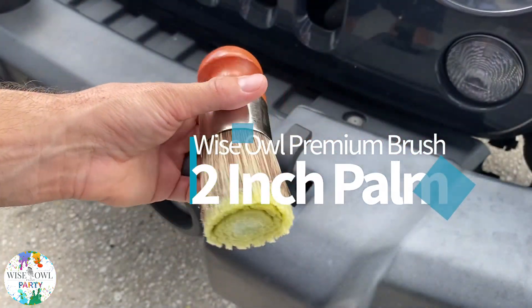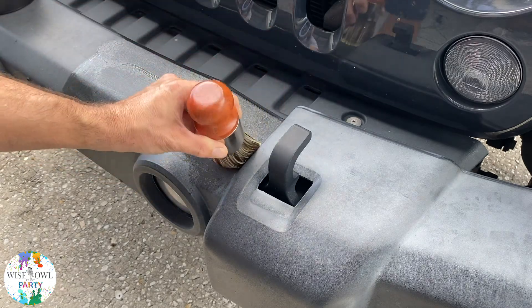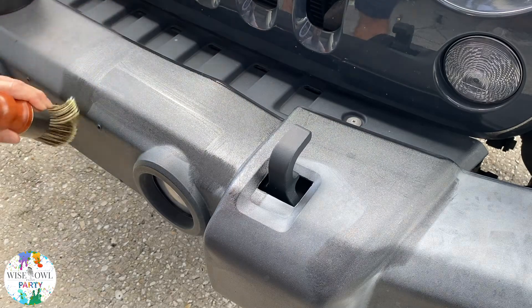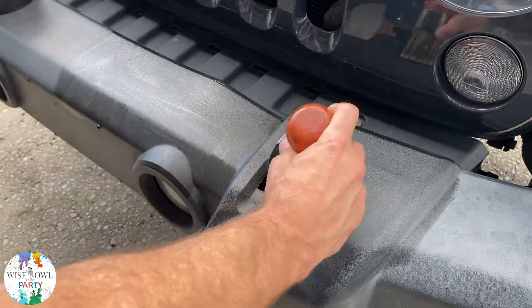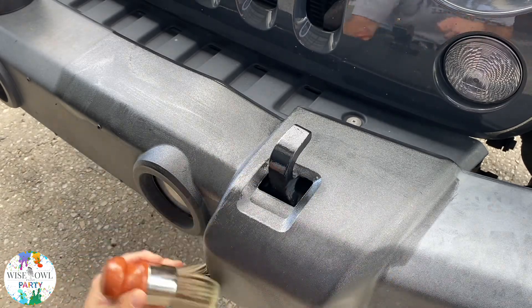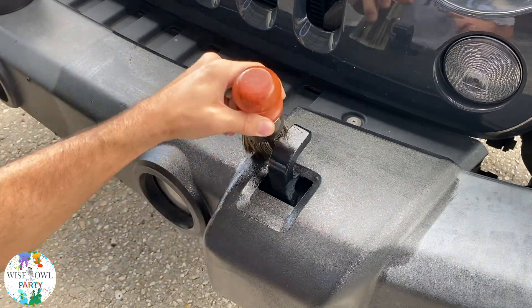First, we have our unscented hemp salve and my two-inch palm Wyso premium brush. If you're new to our furniture salve, it's not just for furniture — you can use it on multiple things. For this, we're going over the rubber part of the bumper, including that black metal hook in the front, and I'm just brushing it on. You can see it's just this easy.